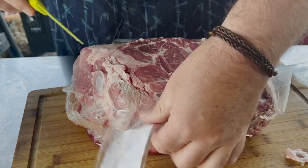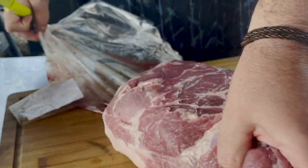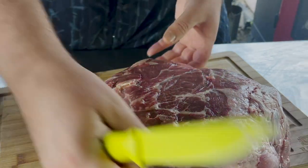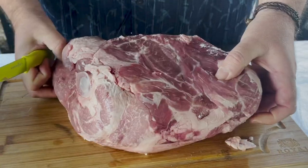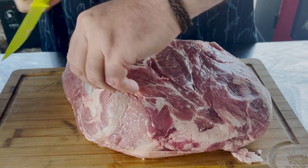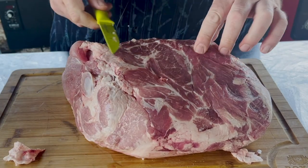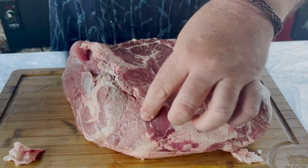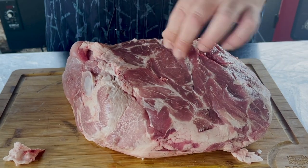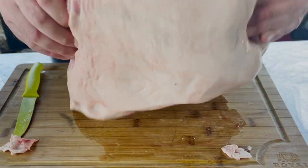This also has a bone in it. At this point I'm just looking for hard fat. Sometimes there's a fat cap on these things — you can cut that off. If you're going for indirect heat on a pellet grill, I would recommend cutting it off, but if you're going on a Weber kettle, then I would recommend leaving the fat cap on.